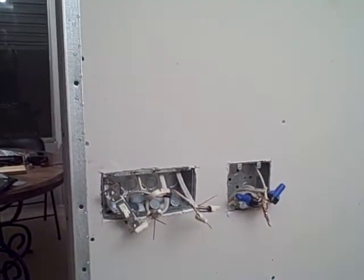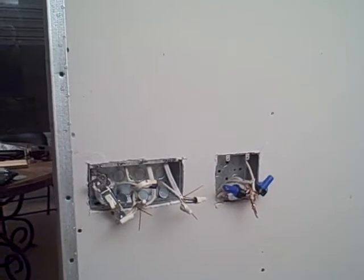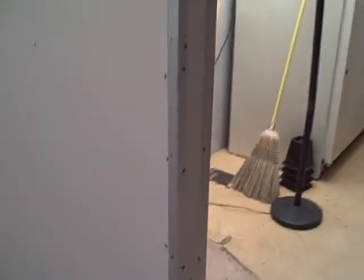So tomorrow I will put in the actual switches and put a cover over the thing on the right-hand side, which is called a junction box. And I put the strips on the corner — corner beads. So here's the wall from this side.